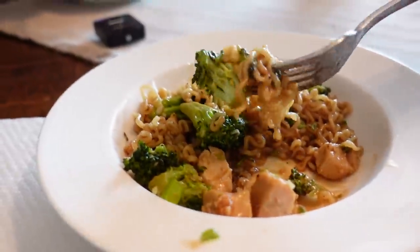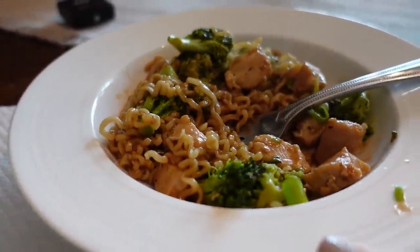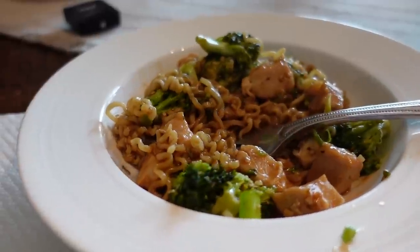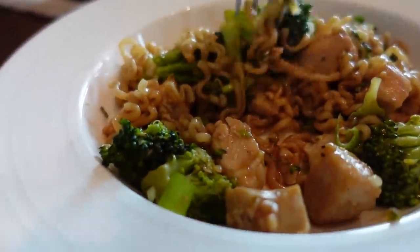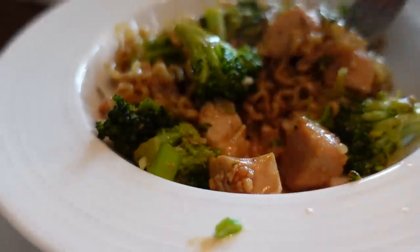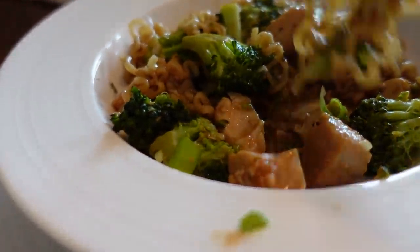The noodles are perfectly cooked. So only boil those for like a minute, then drain them and put a little bit of cold water on them. Because I read in the comments of this recipe that some people cook them too long and then they become mush. So make sure you only cook those for a minute.